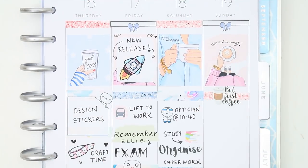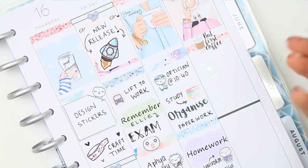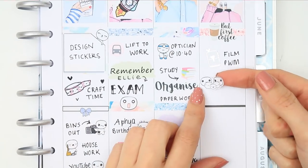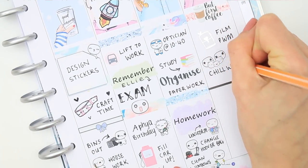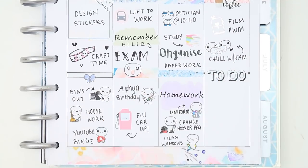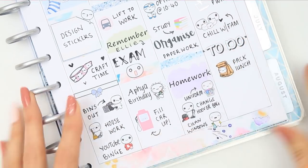Moving on to Sunday, I wanted to treat myself in the morning to a nice coffee, and then from the Ginger Cat Co I took a foiled planner sticker to mark down that I'll be filming next week's plan with me. For the rest of Sunday we're kind of just going to have a chill out day with the family, so I put down the family of five poppets and wrote down chill with the fam.